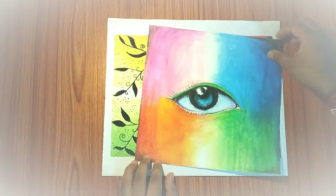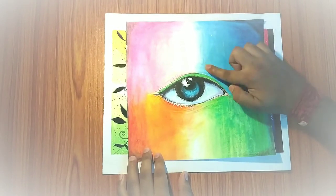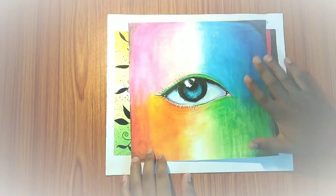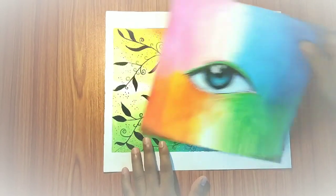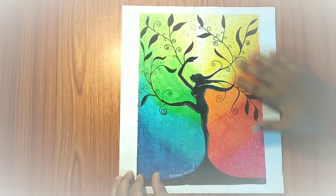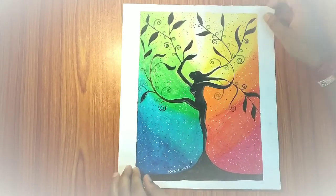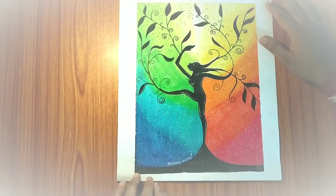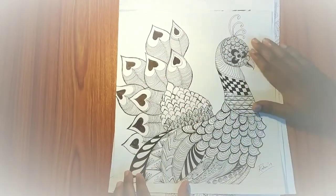अब मेरा यह बहुत ही प्रिय एक ड्राइंग है। यह पिक्चर मैंने दिखाया है एक नेचर को - जैसे नेचर मादरार्ट जैसे ज़ूम रहा है। क्योंकि लॉकडाउन में पॉल्यूशन एकदम घट गया है तो प्रकृति के लिए बहुत अच्छा है, तो उसी कॉन्सेप्ट को मैंने सामने रखके यह बनाया। (This is my very favorite drawing - it depicts nature thriving and zooming in, reflecting the concept that pollution dropped significantly during lockdown, which is very good for nature.)